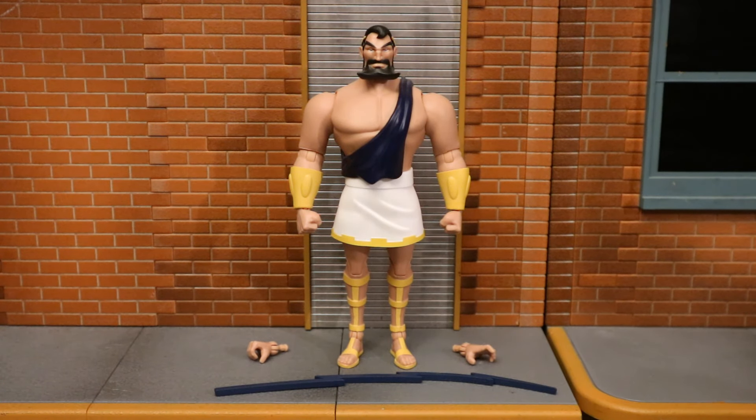Now that we have Maxi Zeus fully assembled, here he is with all the accessories laid out. He has a total of four interchangeable hands and a lightning bolt. Maxi Zeus is a regular guy with no powers who always had a thing for Greek gods and mythology. He took it one step too far, ended up becoming completely delusional, and thought he was Zeus himself. He's sort of a crime lord in Gotham City with a whole network below him, but has a weird gimmick and theme. I love the obscure rogues and I love the fact we finally have this figure.